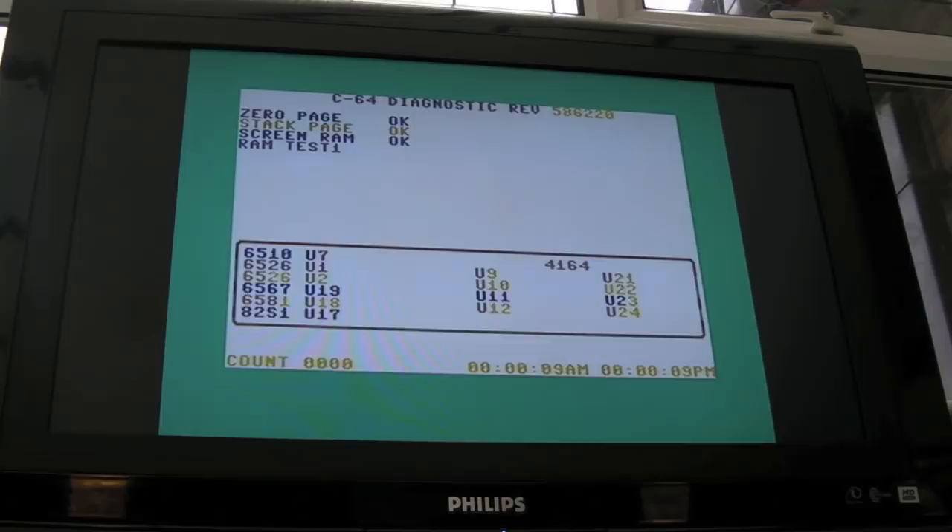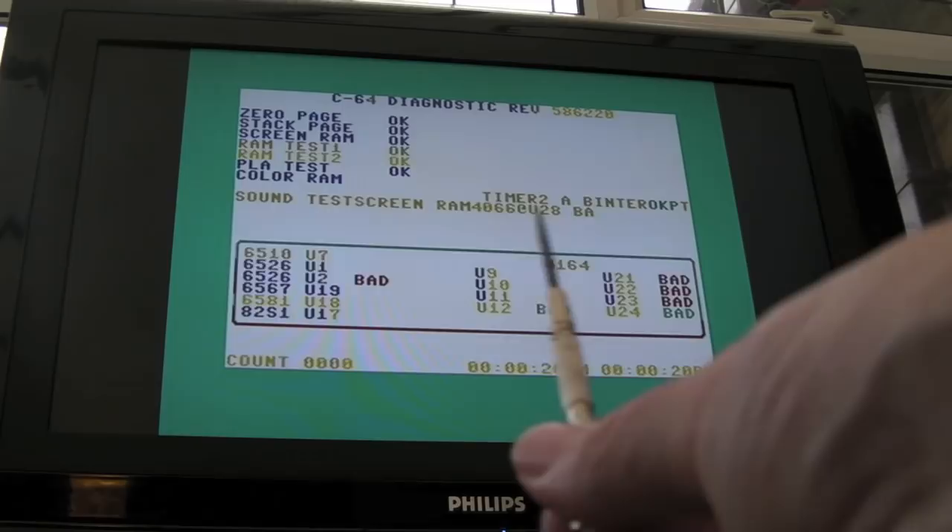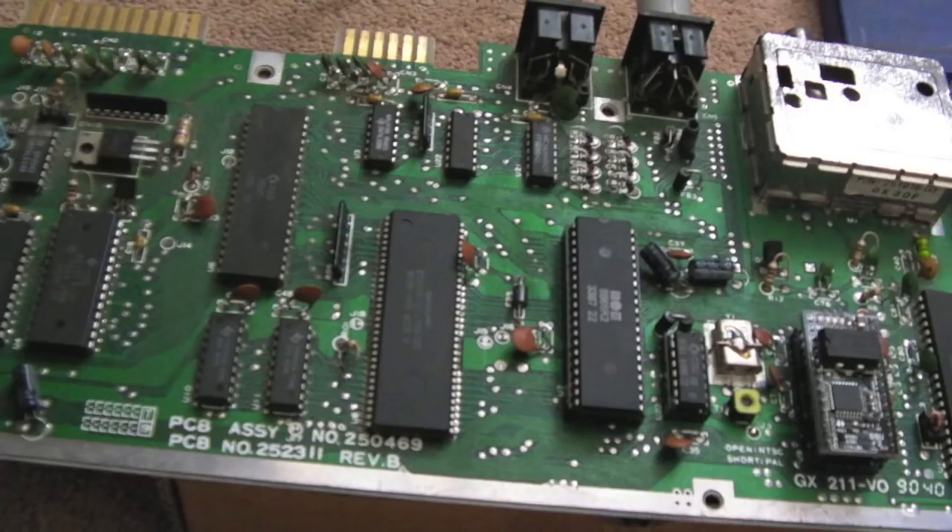I've swapped out the VIC chip and as you can see it's just the same. So at least that rules out it being a problem with the VIC-2 - it's not the VIC-2. It does look like either DRAM, PLA, or the colour RAM. More likely to think it's the colour RAM, but it's weird how the colour RAM would cause problems when it gets to the RAM test - that's really weird. And this misalignment thing going on here makes me think maybe it's a PLA thing - maybe the logic in the PLA isn't right, or the colour RAM has failed inside it and that's affected the addressing.